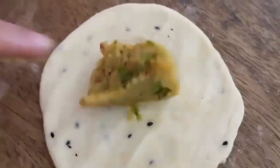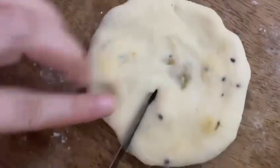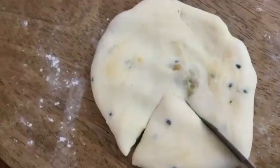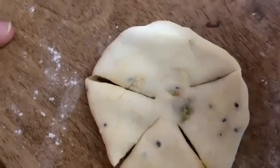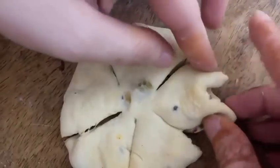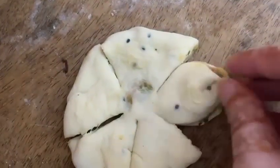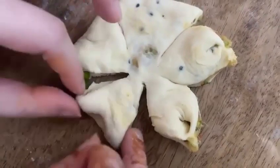Now we will add the filling. We will cut it to give the flower shape, cutting and folding the edges. You can use corn flour or water to seal the edges. Then we will make all the portions with filling and fry them in deep oil.